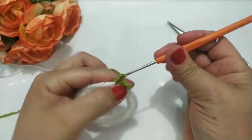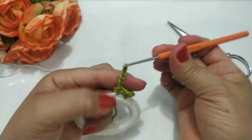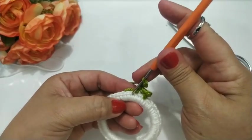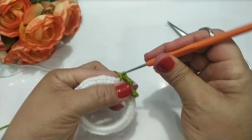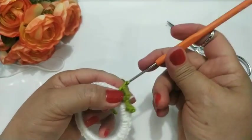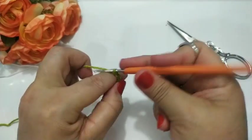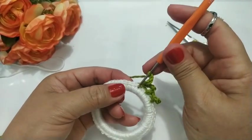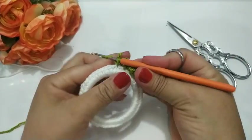Continuo: um, dois, três, quatro, cinco. Pulo um ponto de base, vou no próximo e faço um ponto baixo. Continuo fazendo as cinco correntinhas: um, dois, três, quatro, cinco. Pulo um pontinho de base e vou no próximo. Vou fazer essa sequência até lá no final.